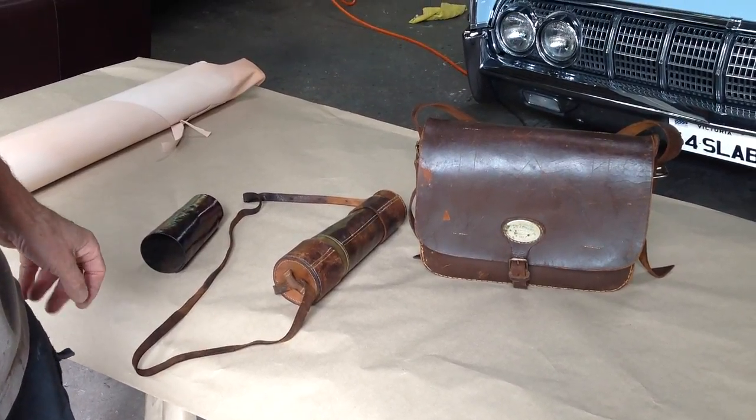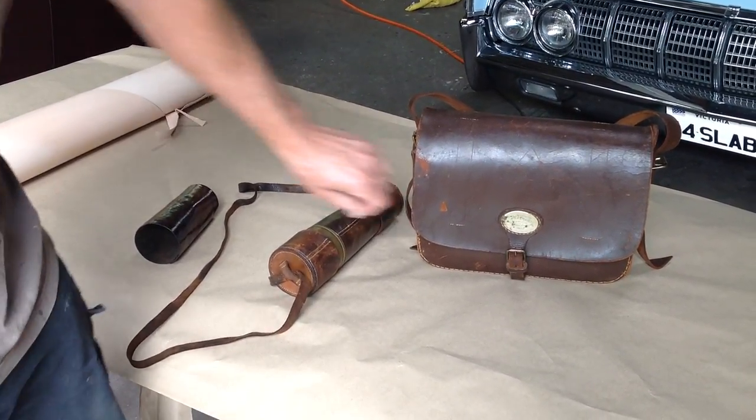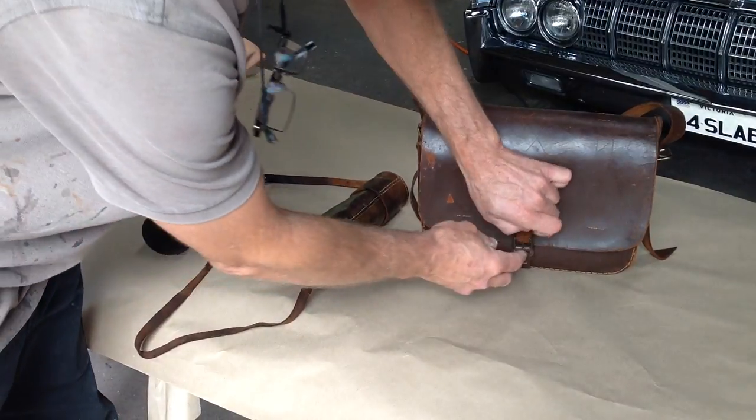This is one of the more interesting projects that we've done recently. It's an old rifleman's gun bag.